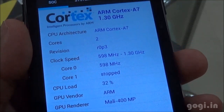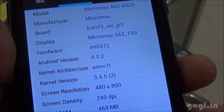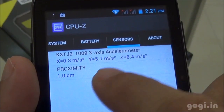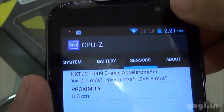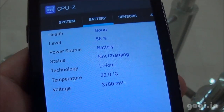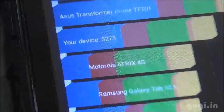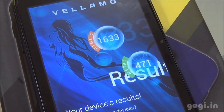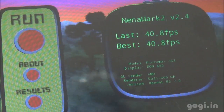The device runs a 1.3GHz Cortex-A7 dual core with Mali 400 MP GPU, MT6572 hardware running on Android 4.2.2. Screen resolution is 800x480 pixels. Sensors include accelerometer and proximity sensor, placed on the right side. Benchmark scores: Quadrant 3273, Antutu 1115, Vellamo HTML5 1633, Metal 471, Nenamark 2 at 40.8 FPS. Battery was at 56% and temperature at 32 degrees at the start of testing.